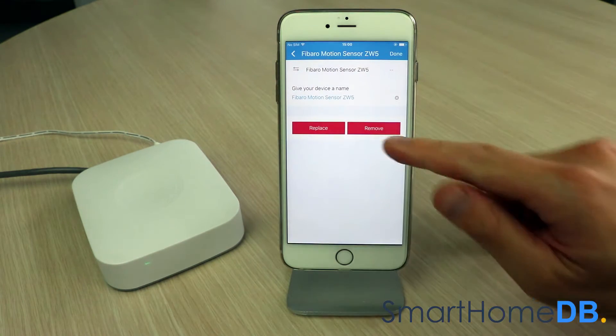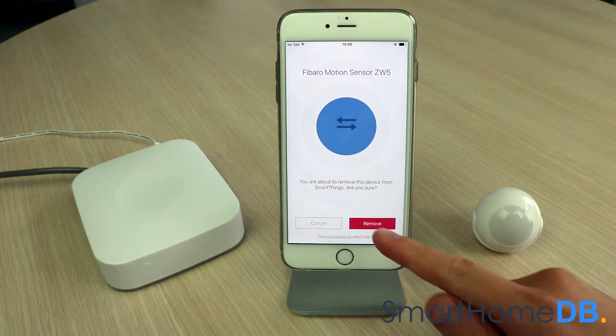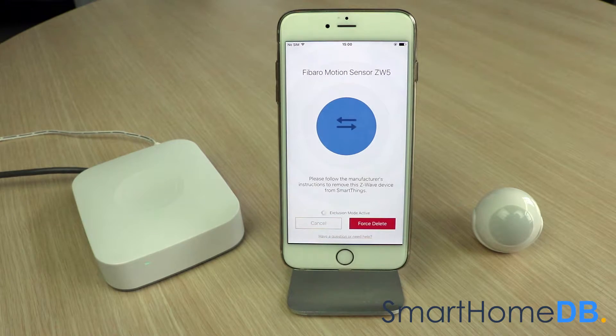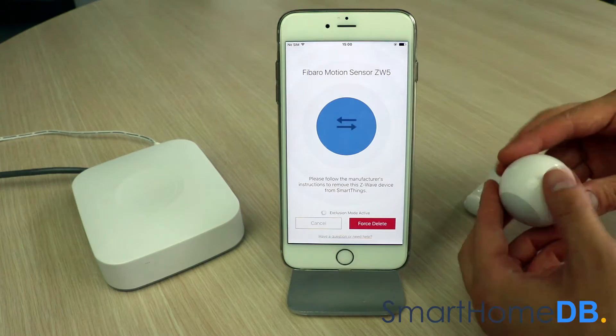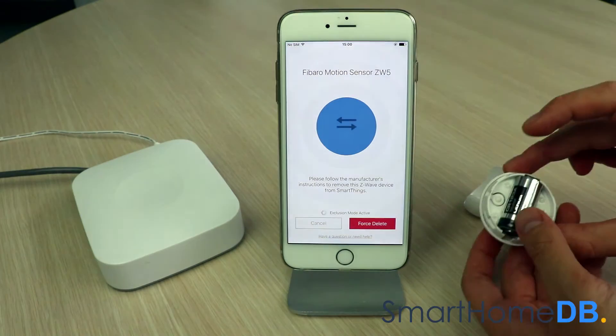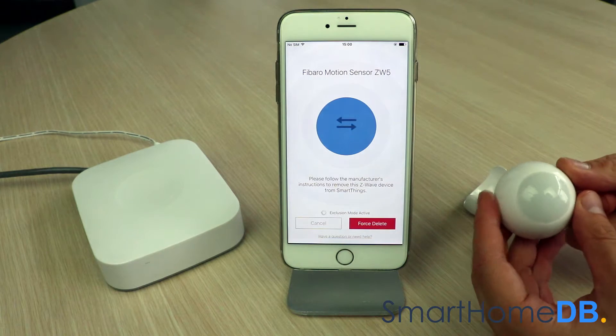We tap on Remove, then confirm by tapping Remove again. We proceed by pushing three times on the action button of the Fibaro Z-Wave sensor, resulting in the LED glowing blue.